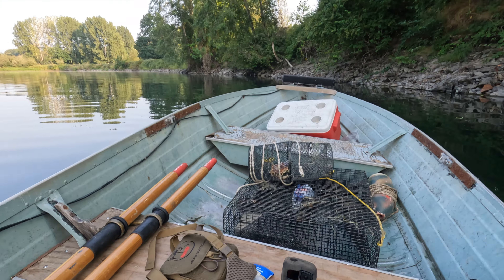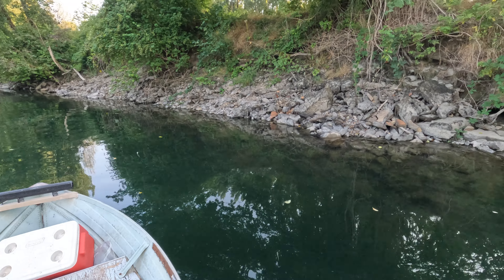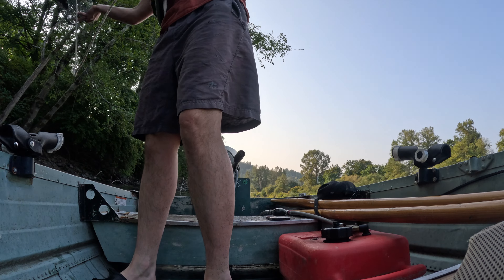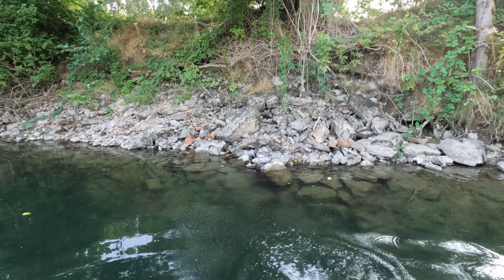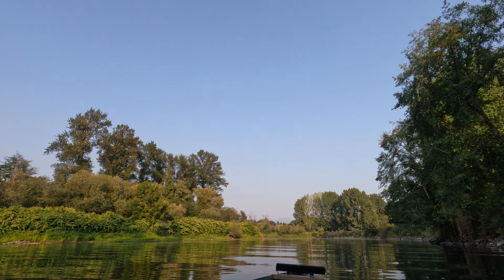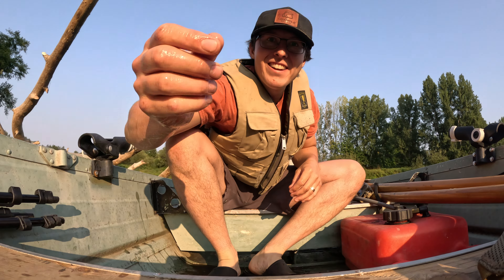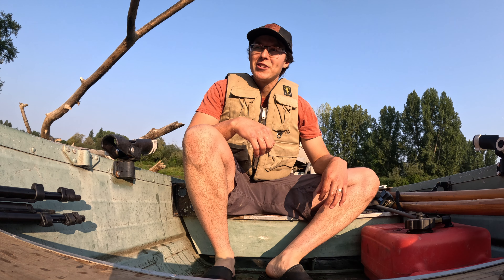Alright, let's see how this spot looks. Ooh, some fish head soup — come on crawdads, eat up. Alright, just threw the last pot in the water, we're good to go. We're just gonna boat around the river, see what we can find, come back in like 30 minutes, see what is producing. Move pots around, see what we can find — here we go.